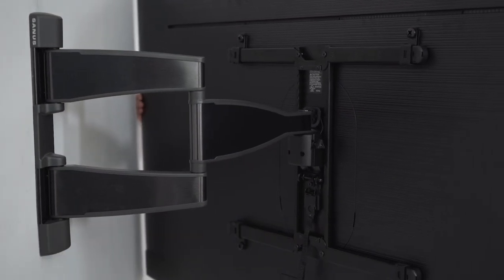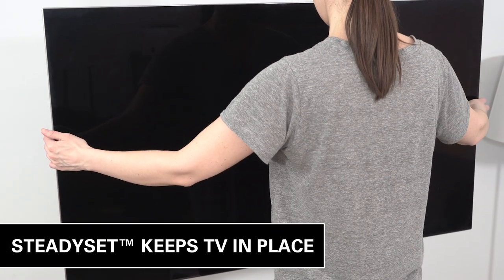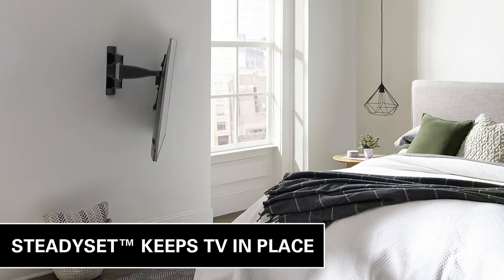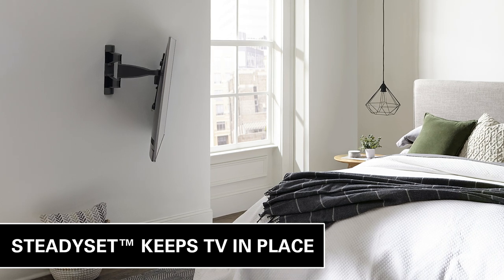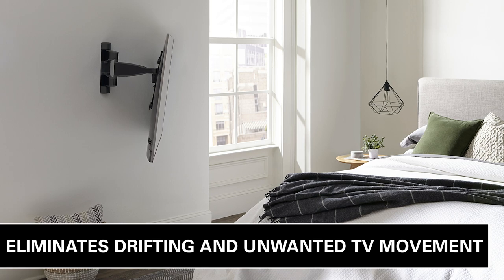The included SteadySet functionality provides increased stability, ensuring your TV screen will stay exactly where you want it — no drifting, shifting, or unwanted movement.